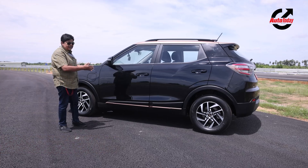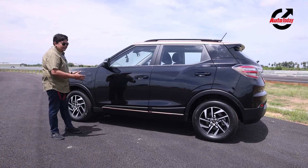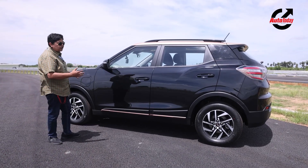When it comes to space, we will show you that inside. But in terms of overall dimensions, this car is big and looks rather handsome.